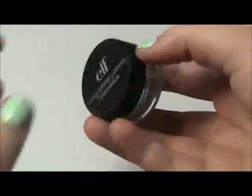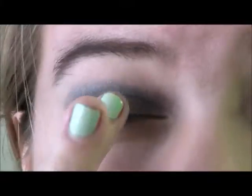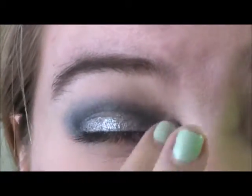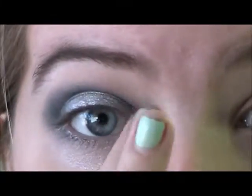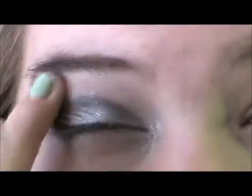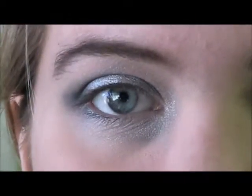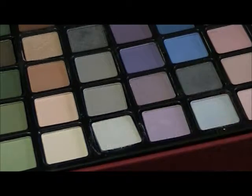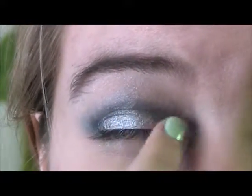Next, I'm taking the ELF Long Lasting Lustrous Eyeshadow in the color Celebration, which is one of my favorite things on earth. I'm just going to apply this on my lid and in the inner corner, and then with whatever is left on my finger, I'm just going to apply it to the lower lash line and brow bone. Next, I'm taking that same icy blue color as before and I'm just going to apply that on my lid right over Celebration.